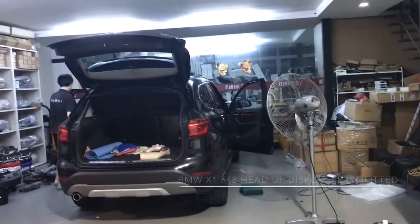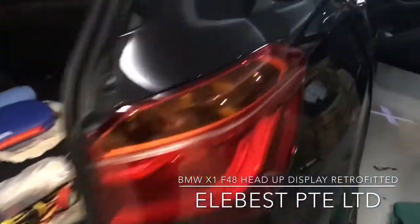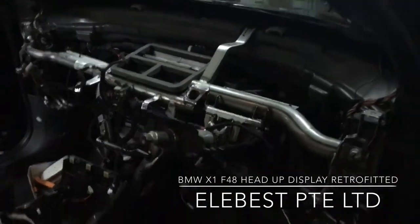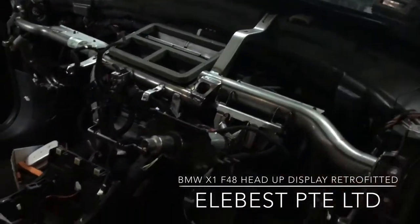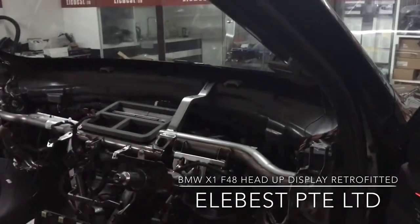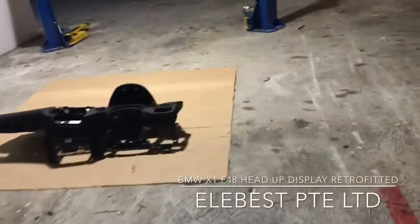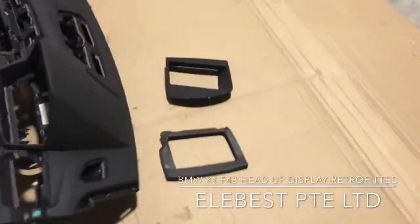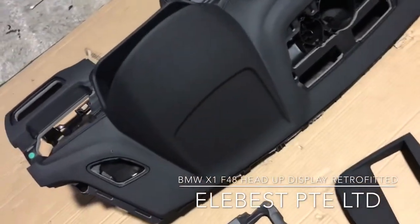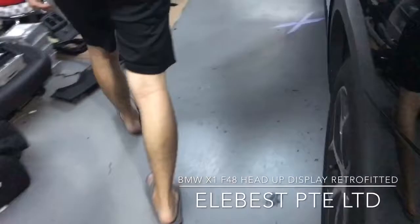Today we are going to install the X1 head-up display. We are from Singapore, from ElaBest. This is the new X1 — the head-up display will be installed over here. This is a cover, and there will be the opener with mounting here. All the original parts are over here.